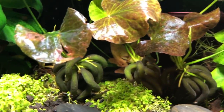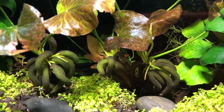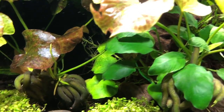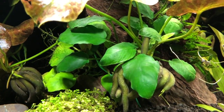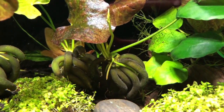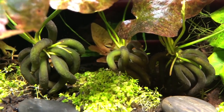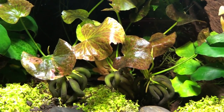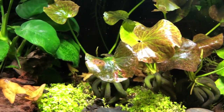A long time ago you could walk into any mom-and-pop aquarium store and they would have these in their aquariums. They were very readily available to hobbyists. And as the years went by, a lot of the mom-and-pop stores went by the wayside, and now nobody really seems to, at least around me, carry banana plants. They kind of just disappeared.